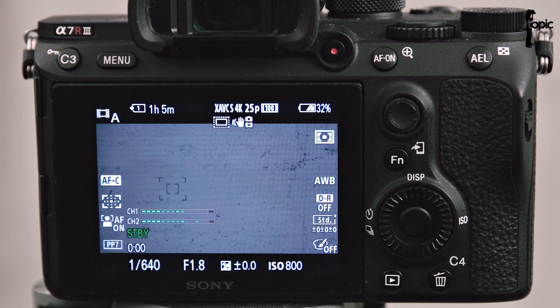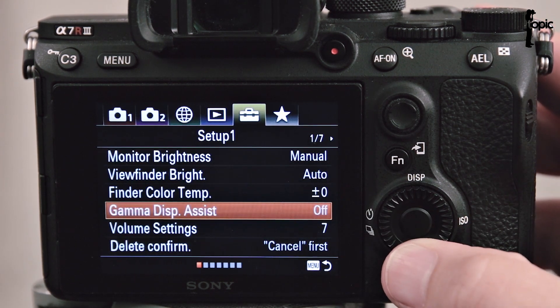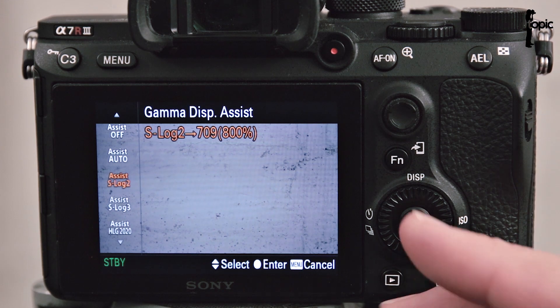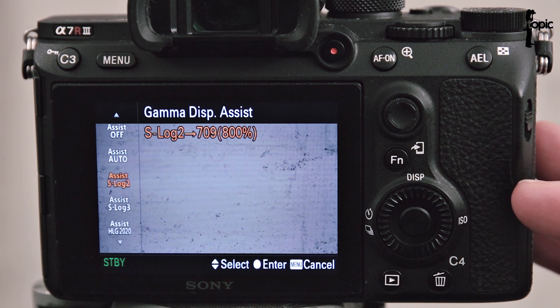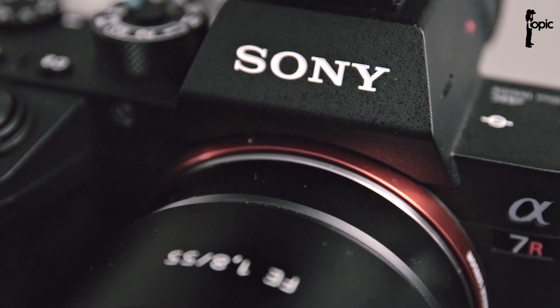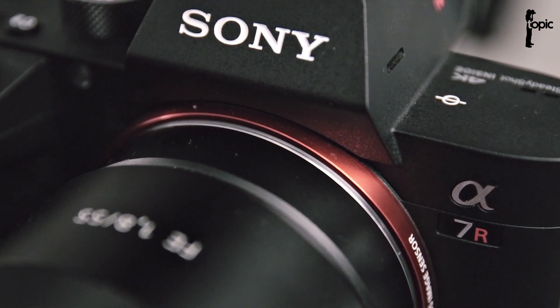In S-Log, the footage can be really difficult to work with on set because it's flat and ugly. A handy tip: you can use a setting called Gamma Display Assist. It mimics what the graded footage could look like by applying a correction to the footage on the monitor — it only affects what the footage looks like on the monitor. I would suggest leaving it on auto for best results. I hope this video will help you to get more out of your Sony camera. Thanks for watching and remember to subscribe!